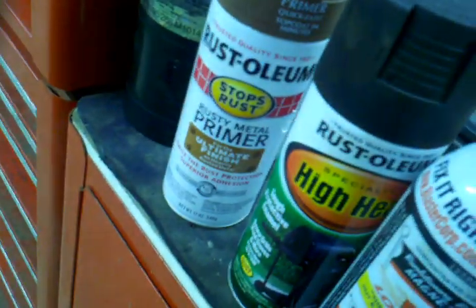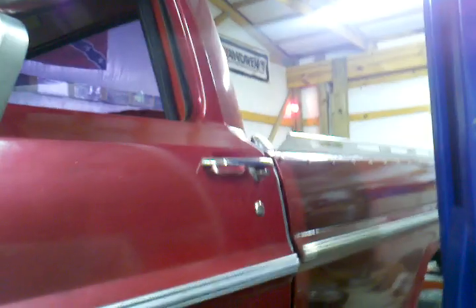Turns out the degreaser also removed the high-temp paint I put on here — the barbecue grill paint. I don't care. As I remind my wife and everybody, this is not a show truck. This truck will pull a stump and that's all that matters. It's just an old pickup truck. Hope somebody learned something and hope I can help somebody — peace out.